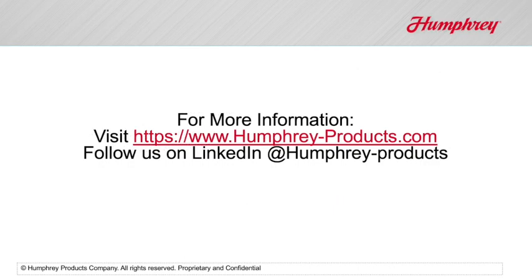For more information, visit our website at humphrey-products.com or follow us on LinkedIn at humphrey-products.